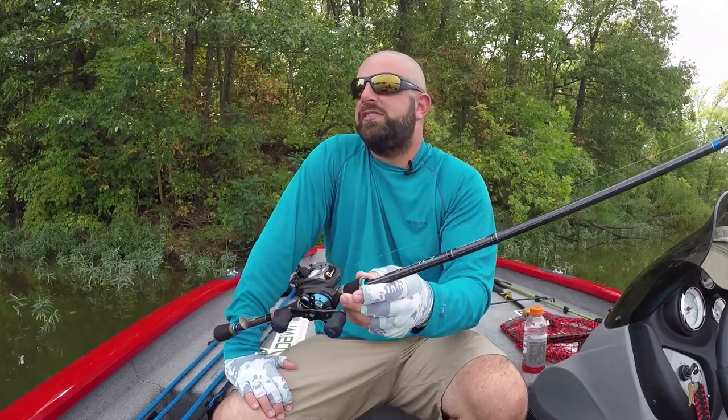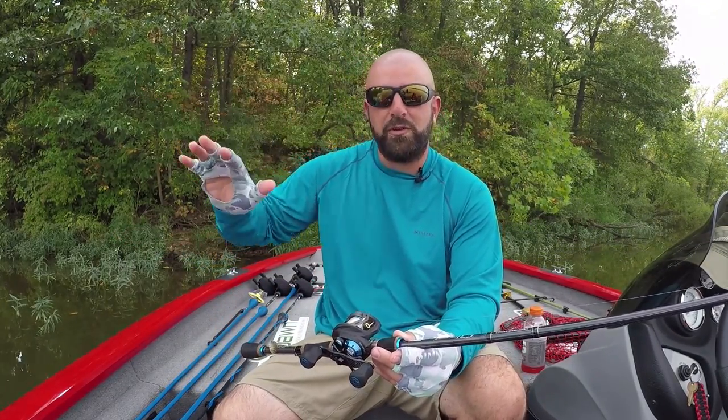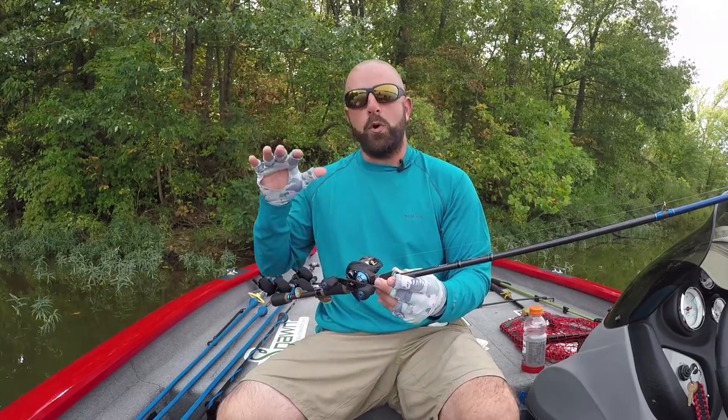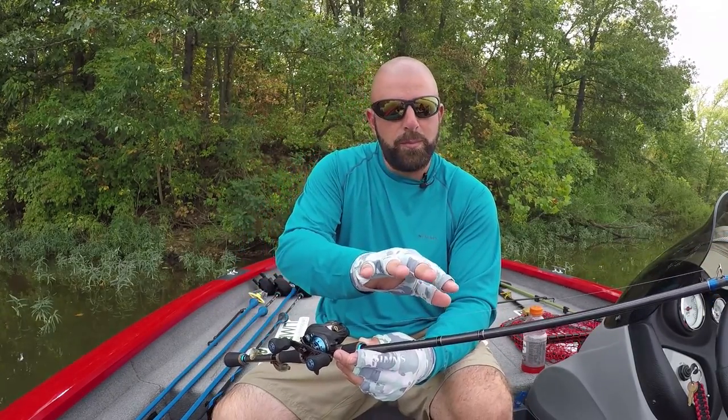You can see here, it's rated Frog swimbait. Now all season I've been using this rod strictly for pitching — pitching jigs, pitching soft plastics. It's great for that, works really well for me. I like a shorter rod, I'm more accurate with it. It works really well for pitching and flipping, but it's rated Frog swimbait.